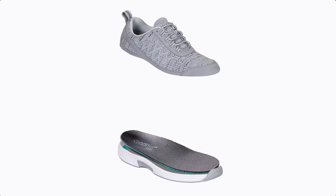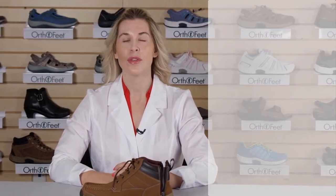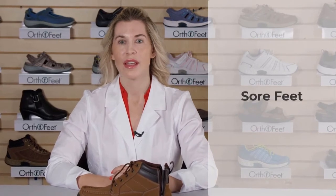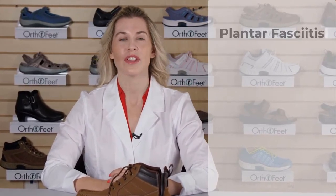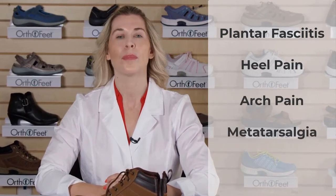The additional arch support is beneficial for those with overpronation or flat feet and those that suffer from sore feet caused by conditions such as plantar fasciitis, heel pain, arch pain, metatarsalgia, or ball of foot pain.